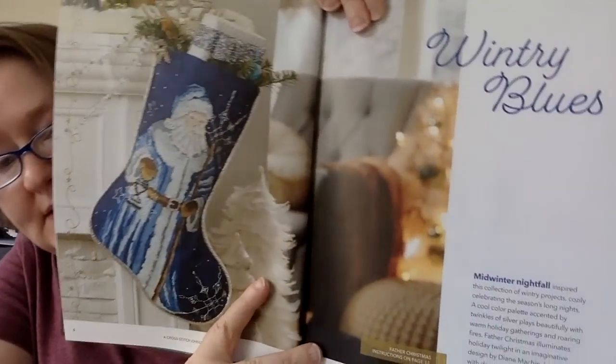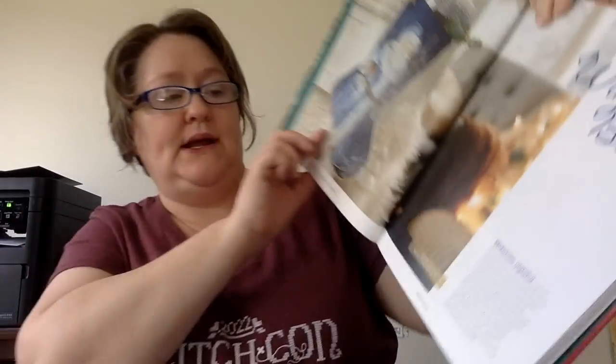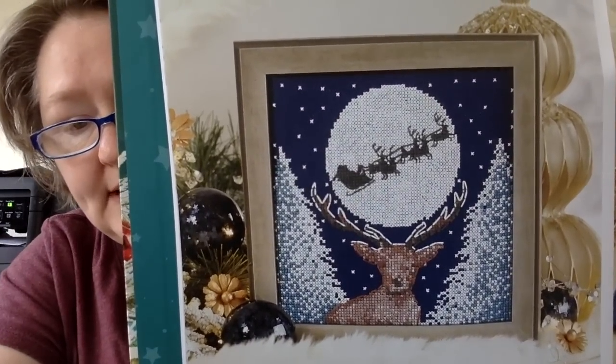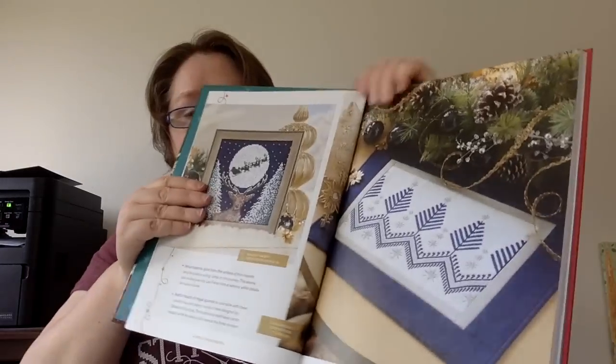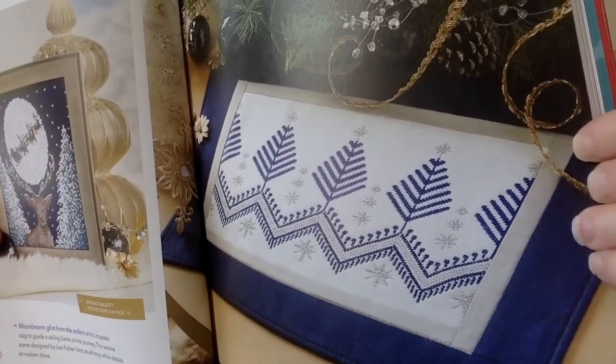Our first section is called Wintry Blues. Here's a stocking with Santa in blue and white and silver — it's really, really pretty. That's called Midwinter Nightfall. This next one is called Moonlit Majesty — that's pretty, isn't it? Gorgeous. And then this other one is Starry Forest, and they have it as a table runner. Really pretty.